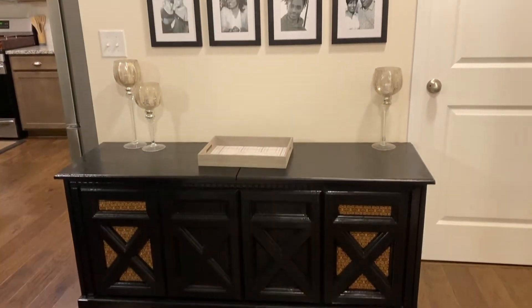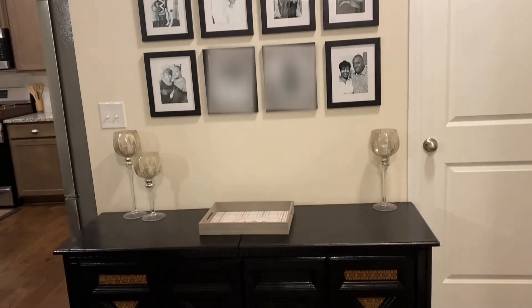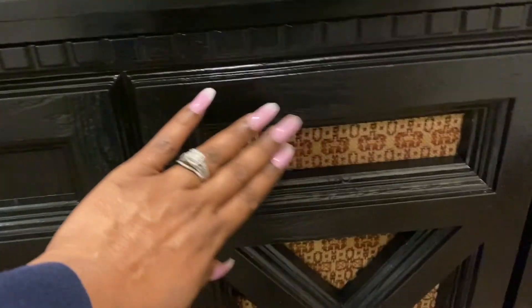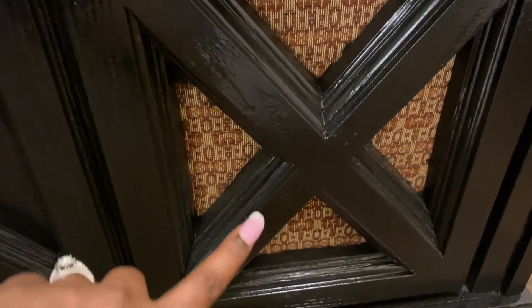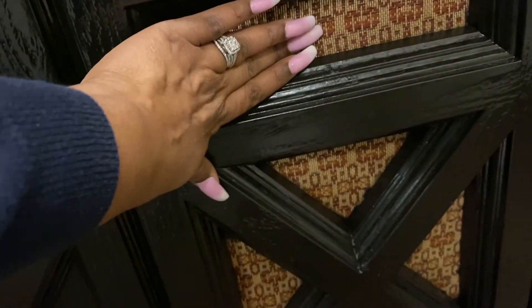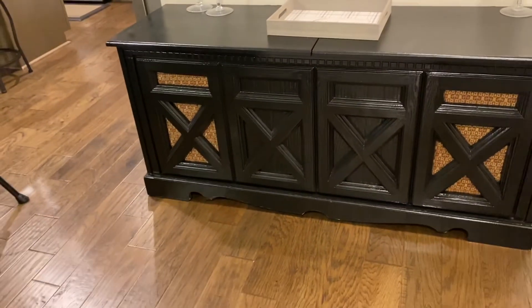So this is the look right now. I'm liking the black frames with the black component system. This part of the component system is actually a cloth material — these are speakers. So I'm going to deal with the cloth material for now. I might run to Joann's in the future to see about covering it, but I want the speakers to still be able to breathe because this is an actual component system.